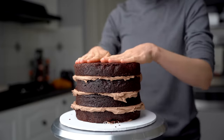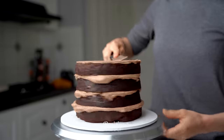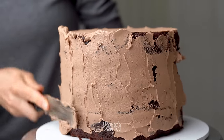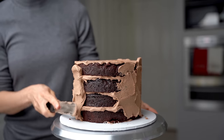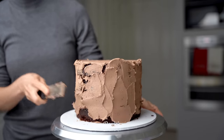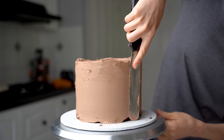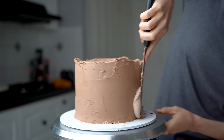Once you've finished stacking your cake layers, create a crumb coat. This is just a thin layer of frosting all around the cake to trap in the crumbs and even out the layers. You can go side by side as I have here, pressing the buttercream up towards the top of the cake and then back down towards the base, or you can work across the cake horizontally, filling in the spaces at the bottom and the top as you go.